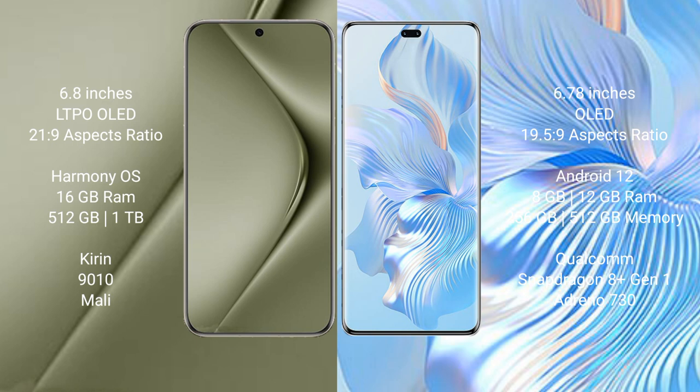Huawei Pura 70 Ultra runs on the HarmonyOS operating system, while Honor 8T Pro runs on the Android 12 operating system.